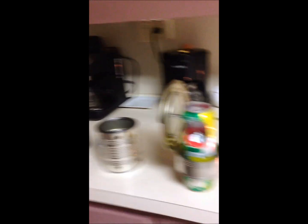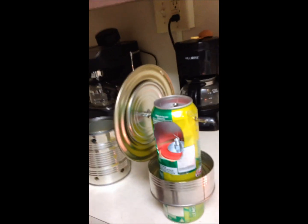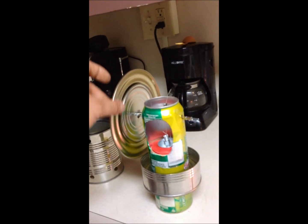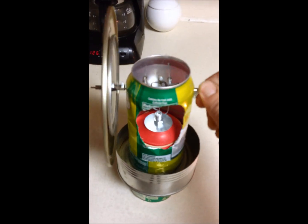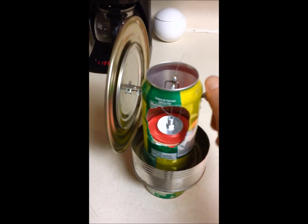It's just some soda cans. I have a flywheel, a giant lid, three candles, and the displacer is made out of steel wool.